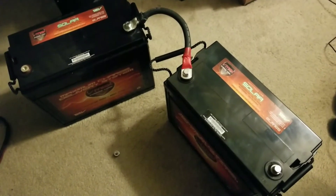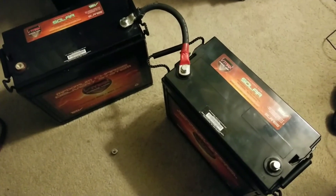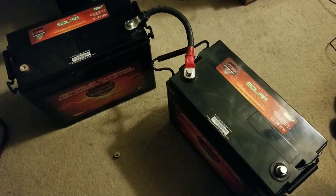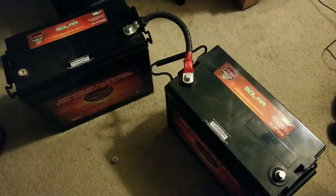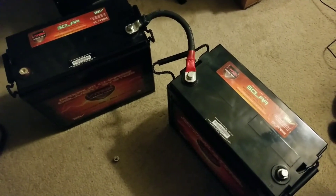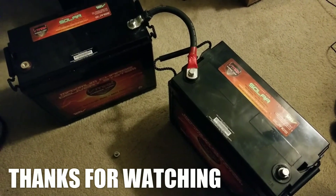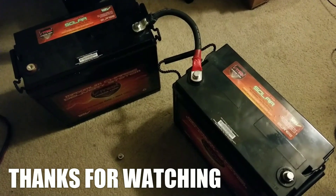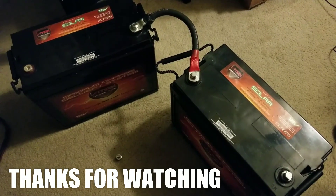I want them filled up all the way to the absorb and float stage, and from there they can join the rest of the VMAX tank batteries in the bank. Stay tuned — this battery is gonna be charged up and is holding charge pretty well. It's about three months apart from the others, so that's not bad. That brings the total to 12 batteries now. Stay tuned, bye for now.